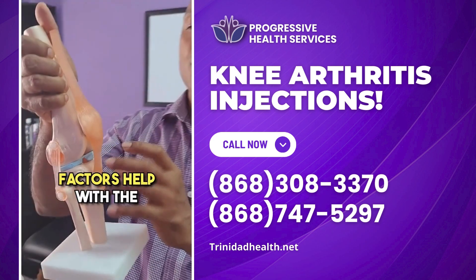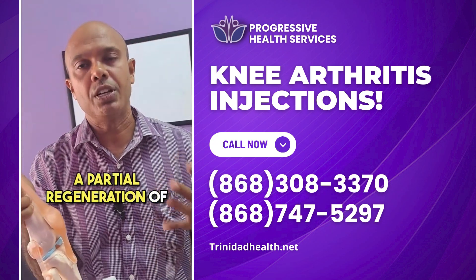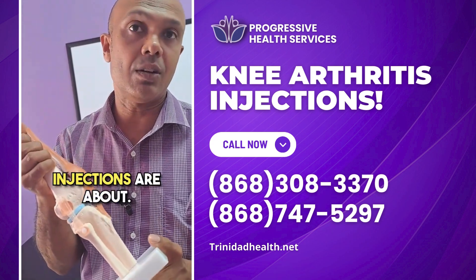The healing factors help with the regeneration of cartilage — not a full regeneration, but a partial regeneration of cartilage in some people. That is what platelet-rich plasma, or PRP injections, are about.